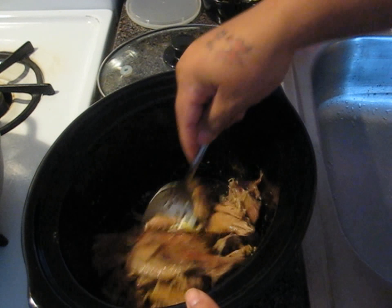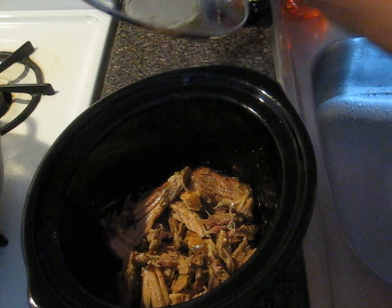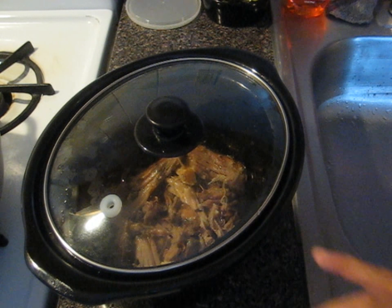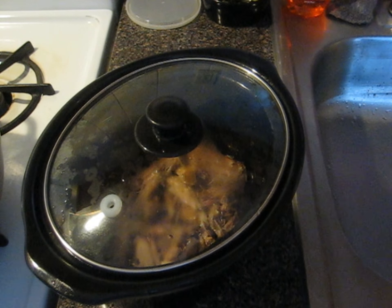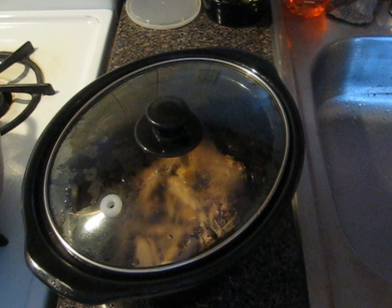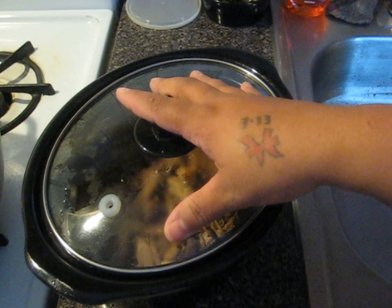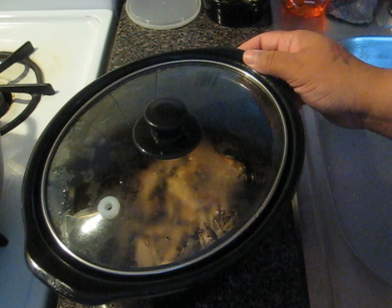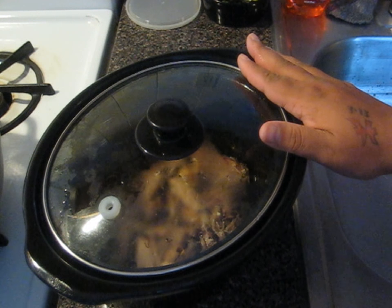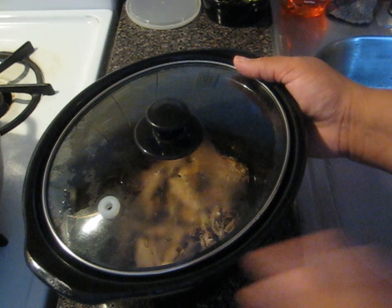I'm going to add just a little spoonful of the garlic sauce and mix it in for a nice garlicky taste. Then I'll put it back in the slow cooker on the keep-warm setting. My crock pot has four settings: off, keep warm, low, and high. I cooked this on very low for about eight hours. Now I'll keep it warm so by the time I finish serving it with rice and beans, it'll have a nice garlicky flavor.